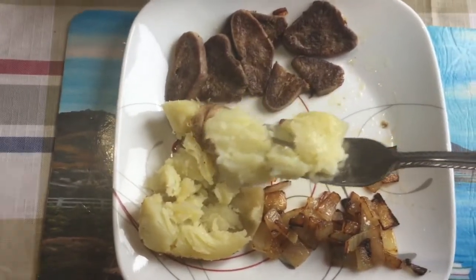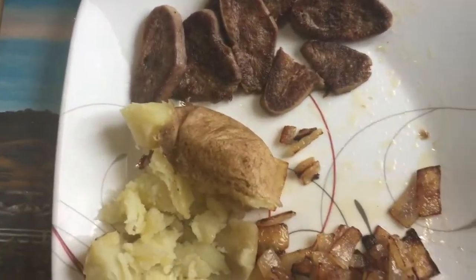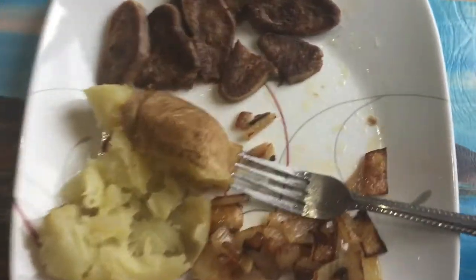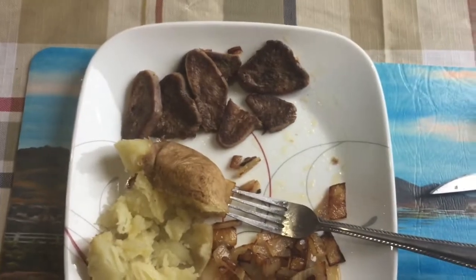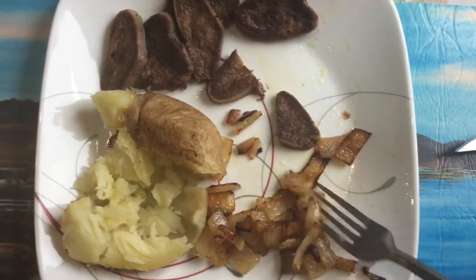Guys, if you don't like tongues, it's very tasty. Washing it down with a bit of Gatorade — yeah, great stuff, I must say.